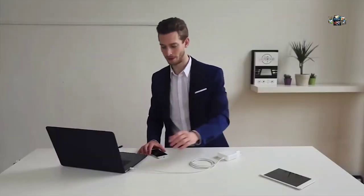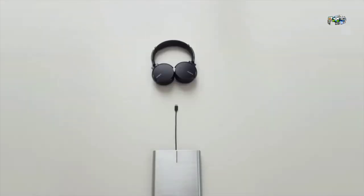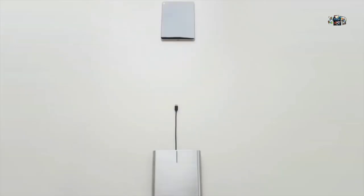It's reversible — that means you'll plug it in right the first time, every time. Power delivery: that's the real game changer. Thanks to the A3, you can soon power all of these devices with one simple cable, wherever you are.